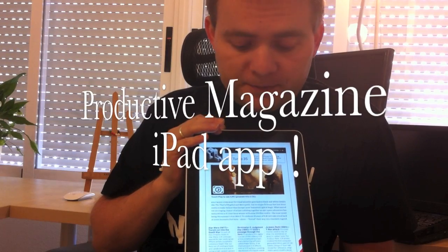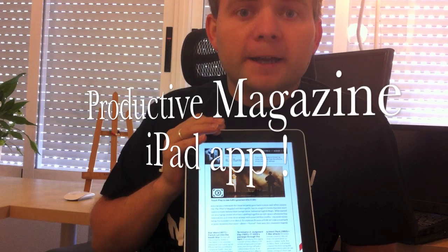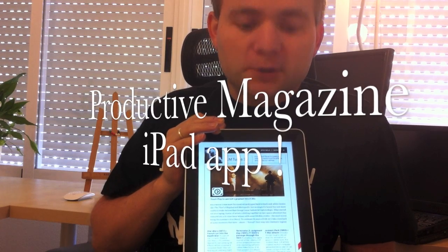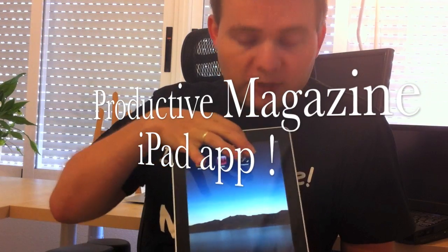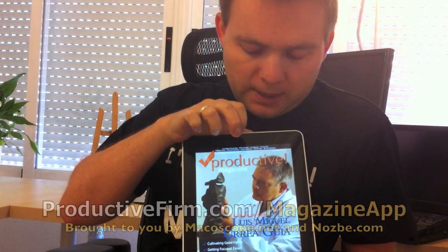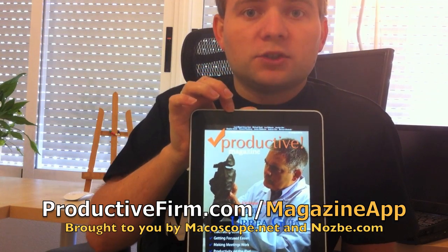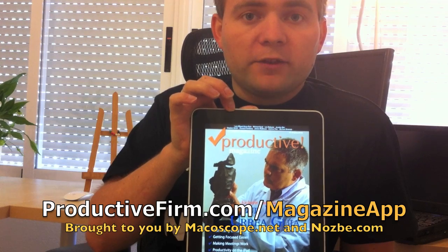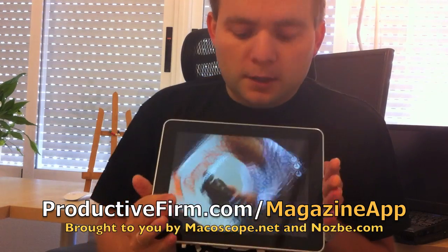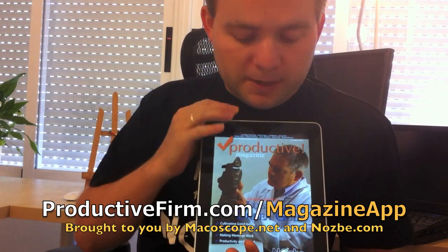Inspired by the Wired Magazine, together with the Macroscope guys, we decided to challenge the Proactive Magazine on the iPad and do something like this. Proactive Magazine now has an iPad app. Let's open it up — as you can see this is the same Proactive Magazine that you just read as a PDF, but it changes the orientation just like the Wired Magazine.